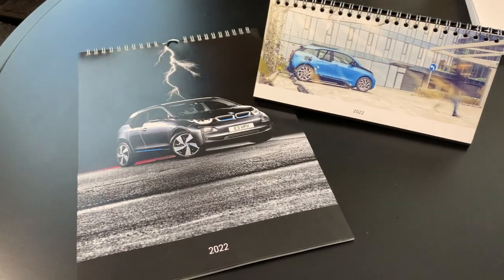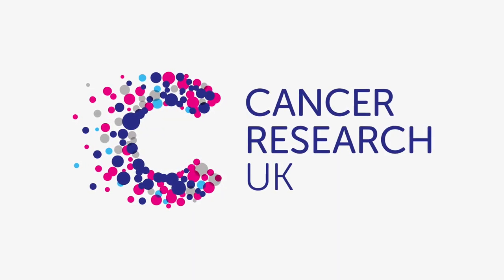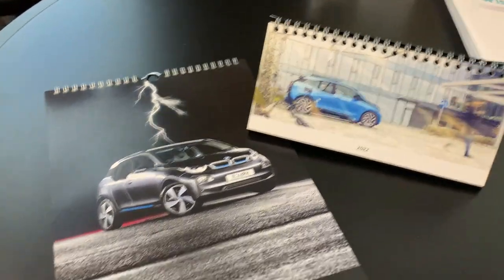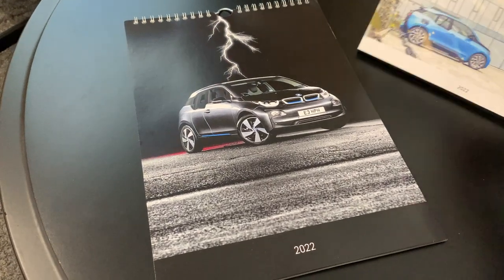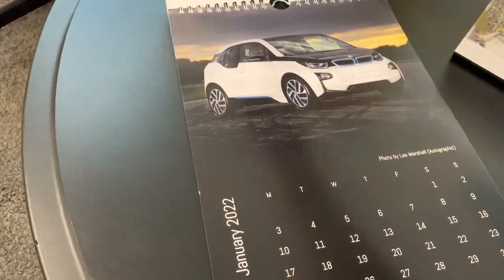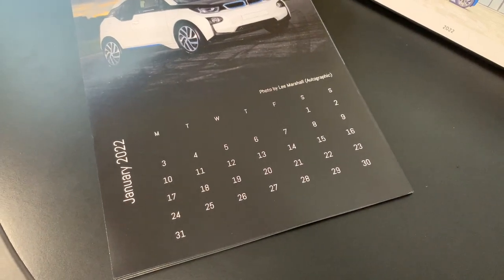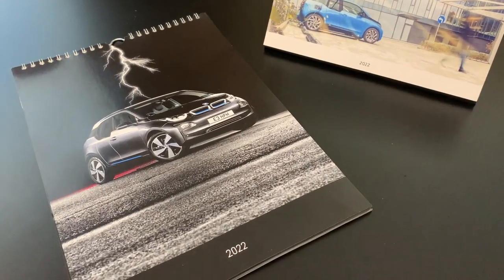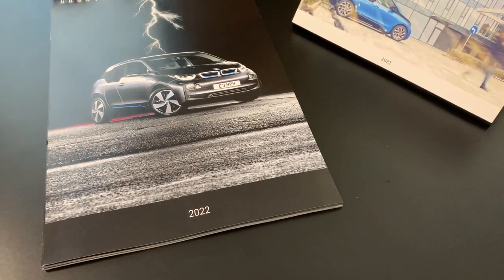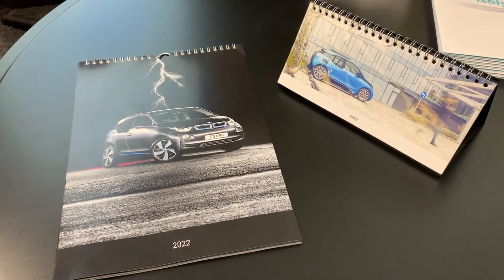To finish this video up, I just wanted to show you these lovely 2022 calendars that we've had commissioned and are available to order. All profits will be going to charity — Cancer Research UK. There are two to choose from: a tidy little desk calendar and also an A3 wall calendar. This sample is actually A4 sized, but we've decided it's a little bit too small, so the final print run will be in A3. Also the background will be white instead of black, just in case you want to circle your key dates. If you're a BMW i3 aficionado or looking for a Christmas gift for someone who is, please consider ordering one. To avoid wastage, we're only going to be printing the amount required, and the ordering deadline is this Sunday, the 5th of December. It's basically just a last shout out to anyone who's missed it on our social media.